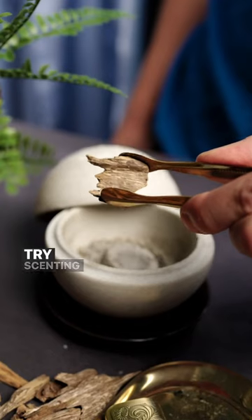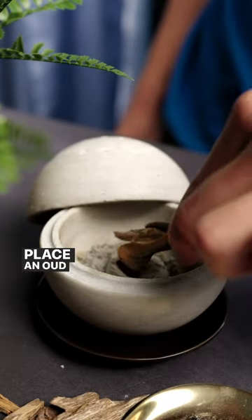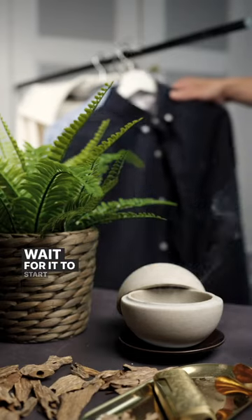Want to make your clothes smell amazing? Try scenting them with Oud. Place an Oud chip on the burner, and wait for it to start releasing its fragrance.